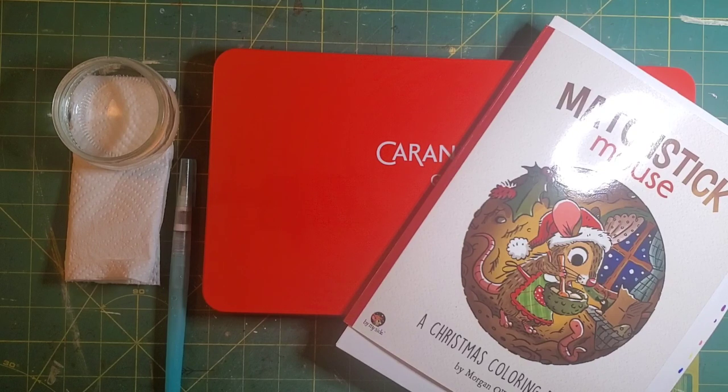Hi, and welcome back to Pixies Projects, or welcome in if you're new. Today I'm just going to do a demonstration on how I use my Caran d'Ache Neo Color 2s to color an entire picture. I've been asked by quite a few people to show how I do it and what I use and how it works out the way it does. So I'm going to go ahead and just get started and I'll be back in just a moment.